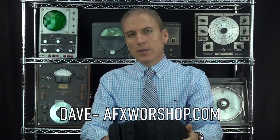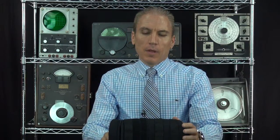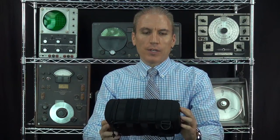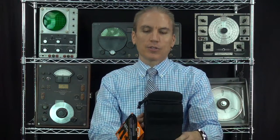Hey, this is Dave again at AFX Workshop, taking a look at another piece of gear from Hazard 4. Still going through the big shipment we had with all kinds of different gear and tactical equipment. This is what they call the Jelly Roll. In theory, it's kind of like a bottle holder — it can hold anything cylindrical.